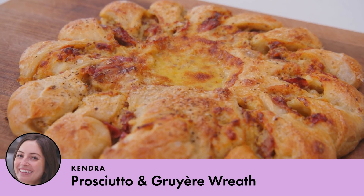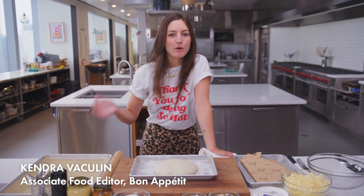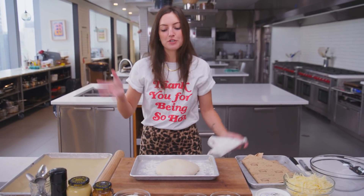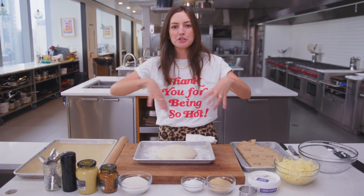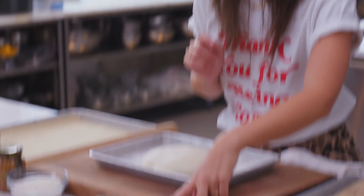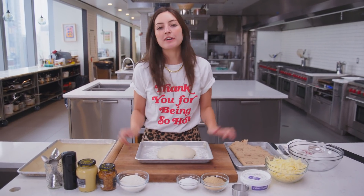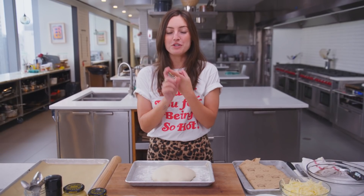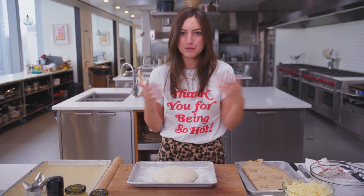I'm on a mustard kick right now — I've been putting mustard in everything. I'm always craving mustard. So today we're transforming pizza dough into a ham and cheese and mustardy wreath, and we're finishing with a little bit of demerara sugar. We've got our room-temperature dough here, which is important because that's going to give you the most elastic stretchiness. If you don't have a supermarket that sells pizza dough, you can go to your local pizzeria and ask them for the dough — most of them will sell it to you.